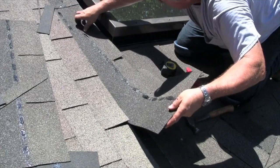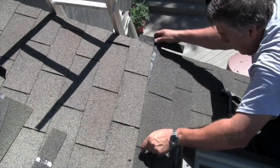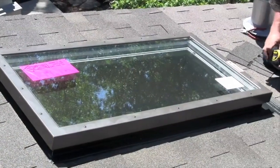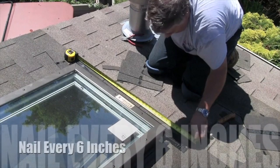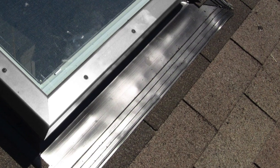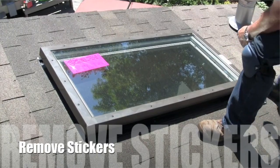Then just finish applying shingles as needed. Now you're almost done. Put a nail every six inches along the bottom flange. If you want, you can use dark finished nails to conceal the fasteners. And don't forget to remove the stickers — it's a lot easier to do while you're up there.